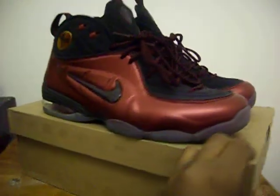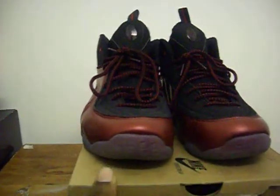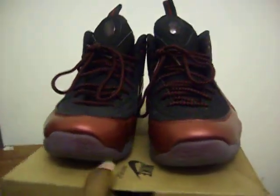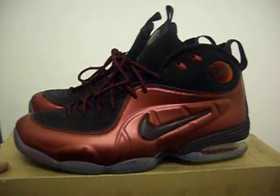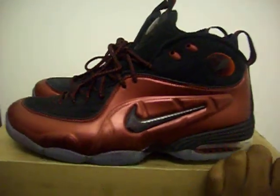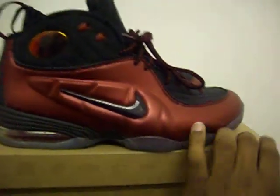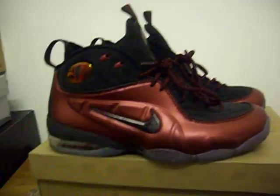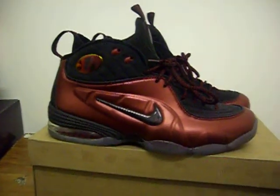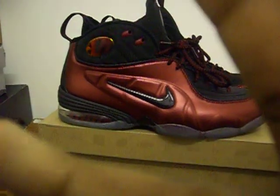That's pretty much it about this shoe — it was a dope shoe. If you didn't get it, I'd advise you to pick it up. Where I live they still have a whole bunch left, these and the eggplants. Definitely go pick them up, it's a must-have shoe. This is Crane Kicks for everything around me, 100 — I'm out, peace.